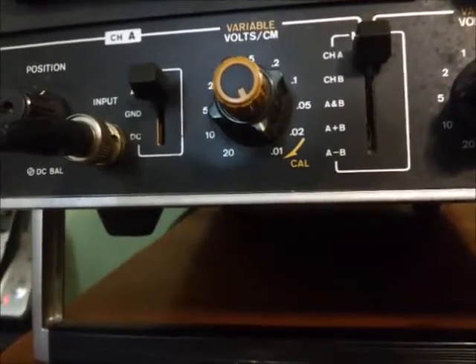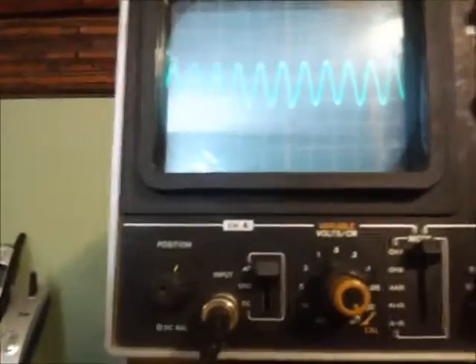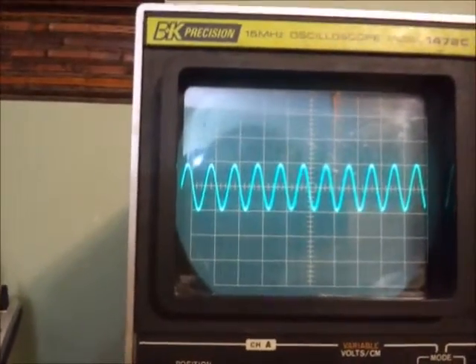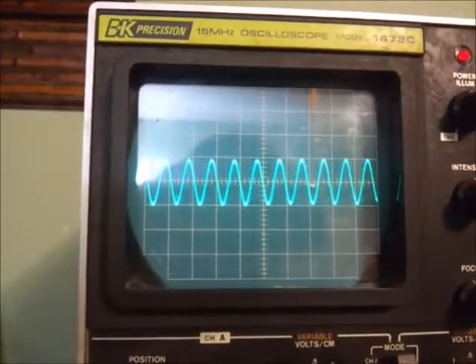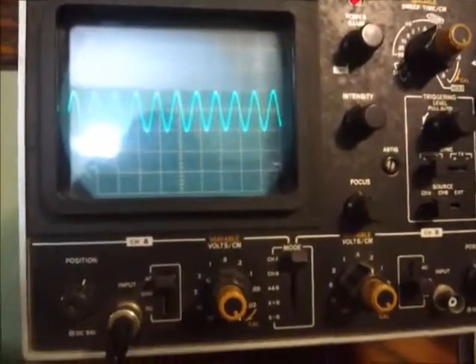I'm on the 0.01 scale and my probe is set for times one, so these readings come directly off the gradients. I've got two gradients of deflection peak to peak, so that tells me I've got a 0.02 volt signal — in simpler terms, 20 millivolts. So I've got a 20 millivolt input signal. Let's see what comes out of the output.